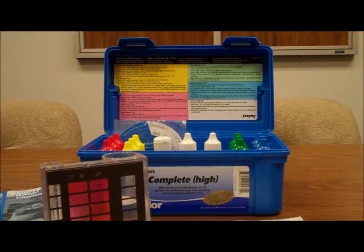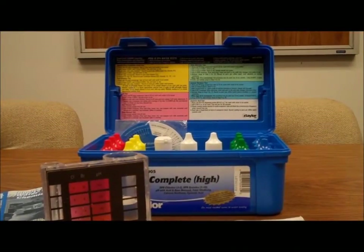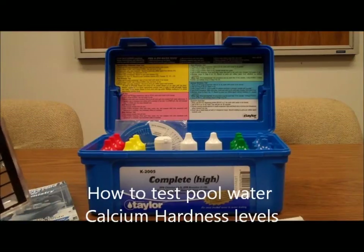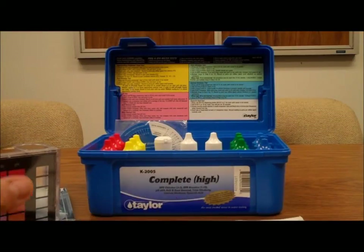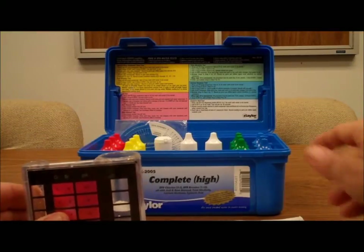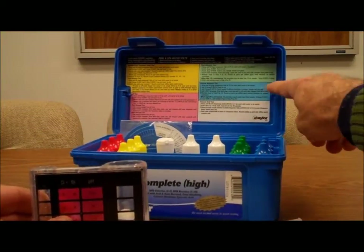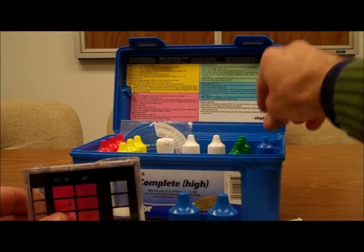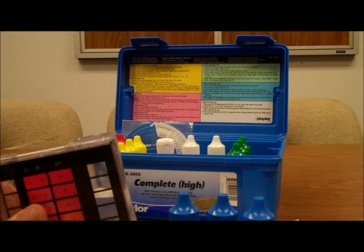Welcome back to PoolCenter.com. Today we're going to show you how to test your pool water calcium hardness level using the Taylor K2005 test kit. So testing the calcium hardness, we're going to follow the blue instructions on the lid and use the blue capped bottles number 10, 11, and 12.